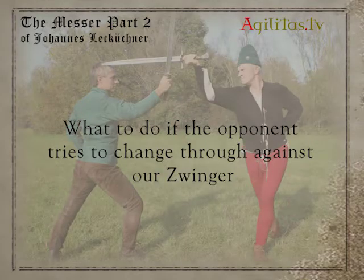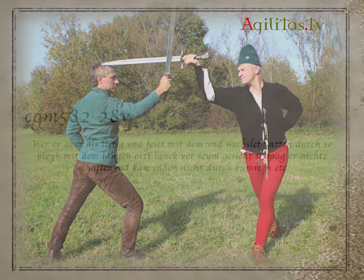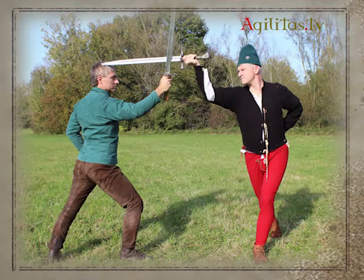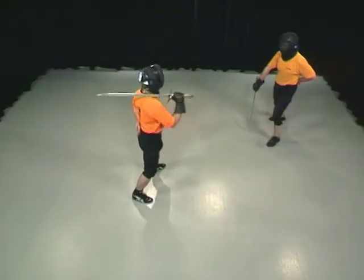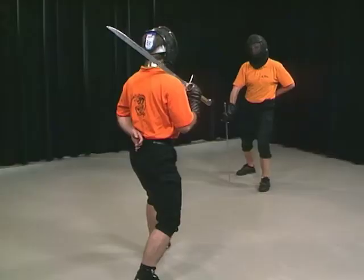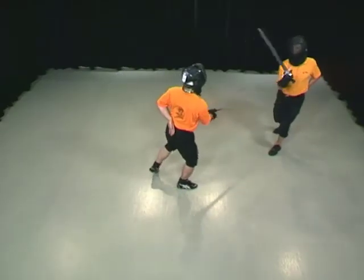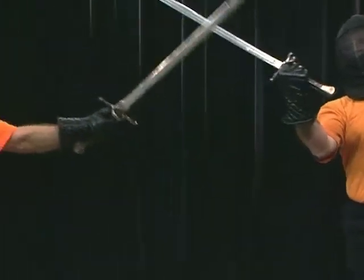What to do if the opponent tries to change through against our Zwinger? With the Zwinger, we have a shorter reach than with standard strikes. This might enable our opponent to change through under our Zwinger to attack on the other side. If he does so, Liechtenauer recommends to stay with the long point in front of his face.